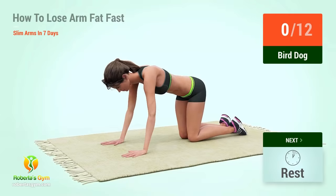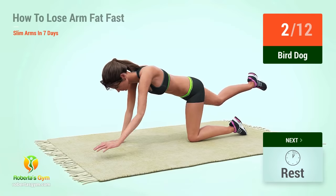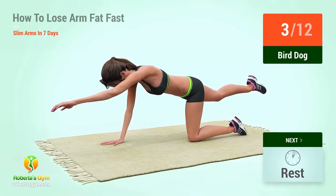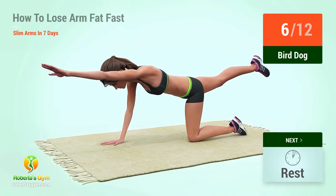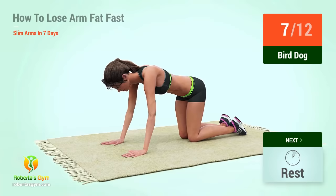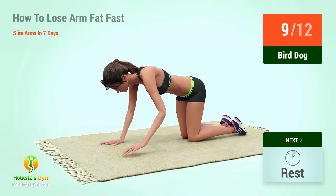Bird dog! In 5, 4, 3, 2, 1, go! 1, 2, 3, 4, 5, 6, 7, 8, 9, 10.